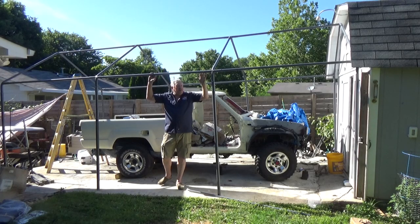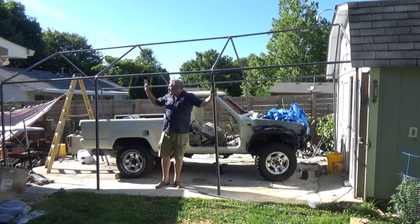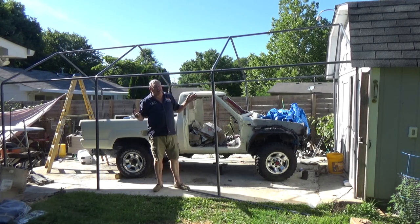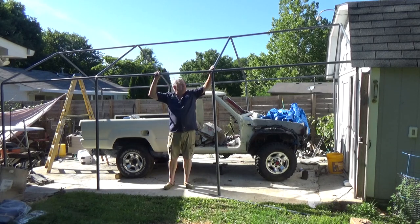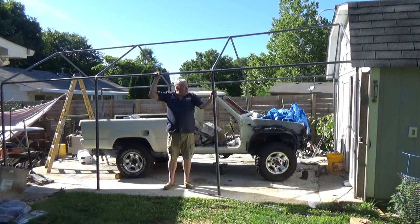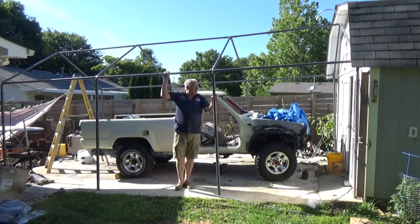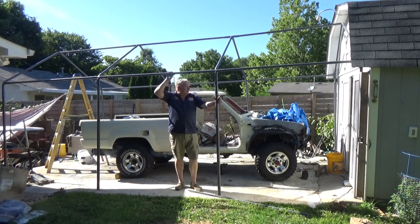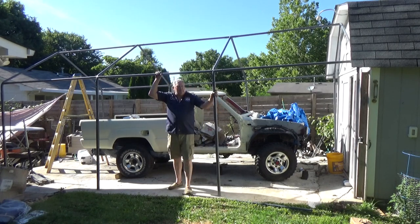I got it all together — the frame, the skeleton looks great. Even working around the truck, which was a little bit different than the way they describe it in the manual, was not that hard because all the pieces clicked together with these pressure tabs. So it was really easy going up. Now I've got to get the tarp on it and then anchor this down. I think I'm going to anchor it to the building on this end and do something else on that end because I don't want it to get blown away.